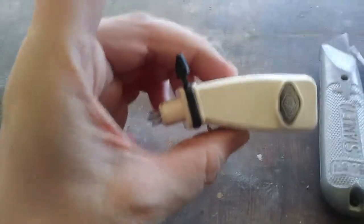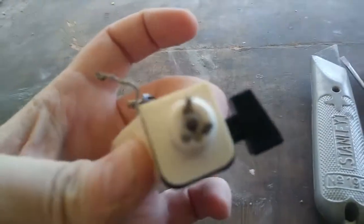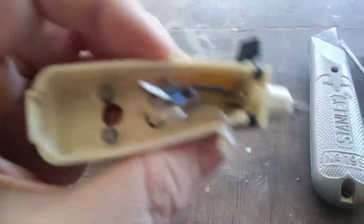Hey guys, today I got the cone arm cartridge assembly for the garage turntable and I thought we would put this together. But before we do, let me show you the basics of this head shell. Number one, this head shell is used on older garage turntables — there's a three-pin and a four-pin version. This is the four-pin and there are four wires, and you need to watch out because these wires use European colors that were common back in the 60s.